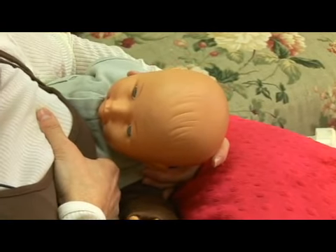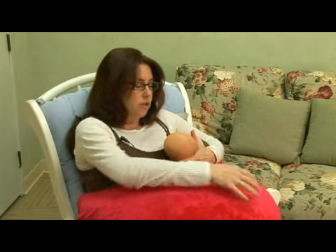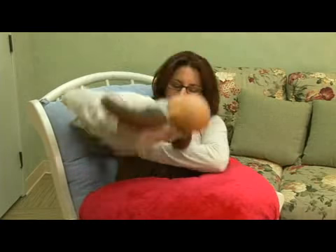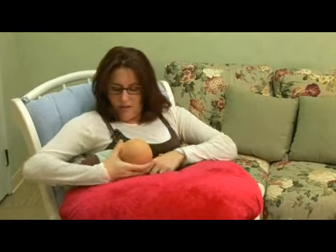And this is the football position. The other thing that you can do with football, is if your hand gets tired, you can either pop your pillow up a little bit higher, or get a rolled up washcloth and just put it underneath your hand for support. Babies like this too. And then when they're done on this side, you can just move the baby over, put his legs up behind you, and feed him on this side.